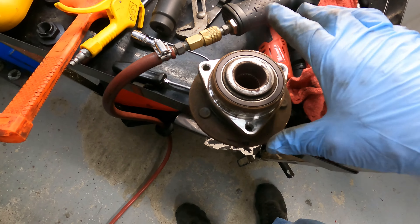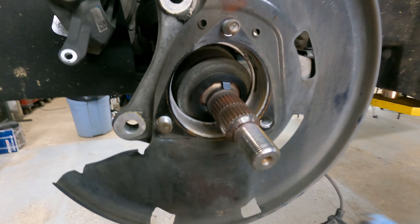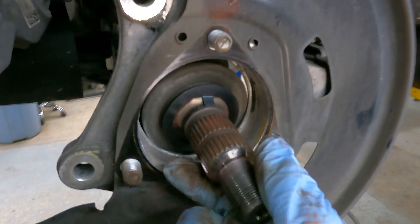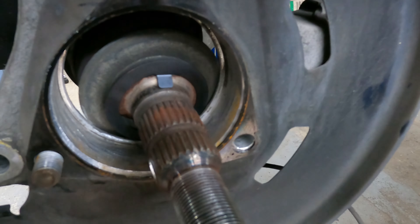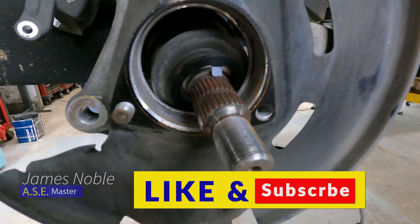If you don't clean it and you reuse your old bearing, you'll end up with a new issue with your ABS — so be sure it's all clean. If you're putting a new one in, you're good to go. That thing will center itself; just push it back in — the little clips hold it and they crush up inside there to take up the extra tolerance that it was apparently designed for.